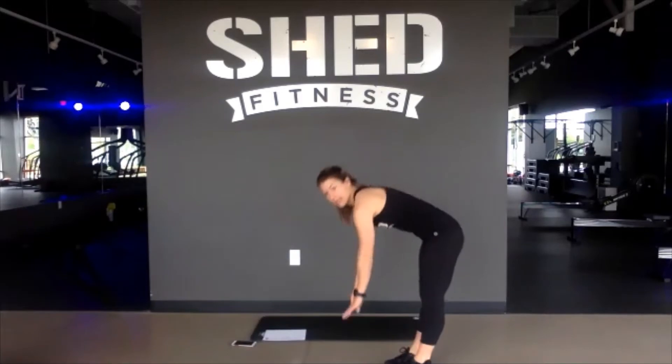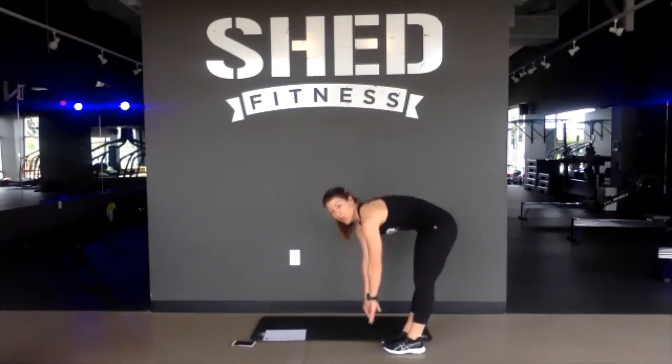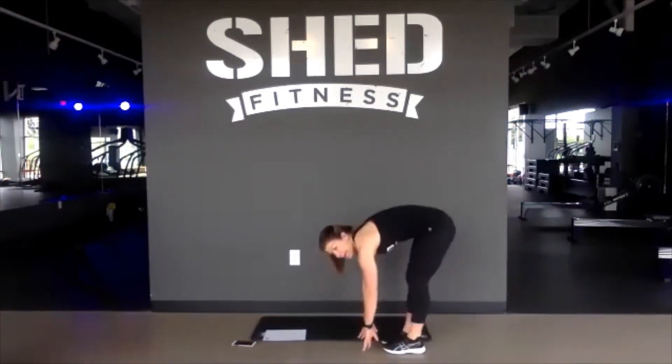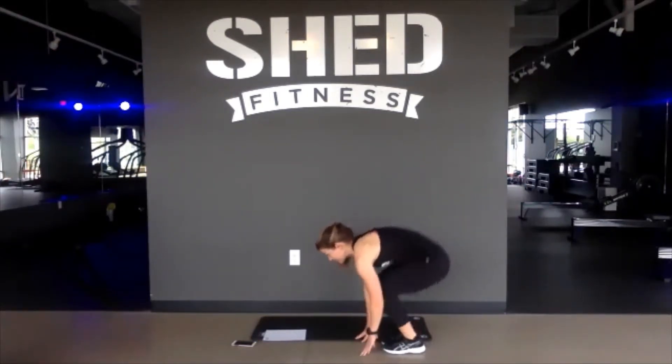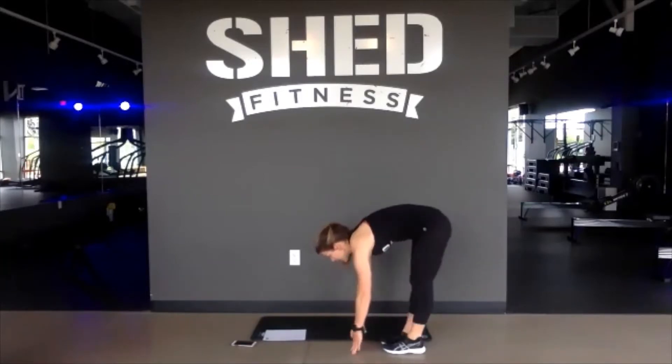Go ahead and just bend at the hips, touch your toes. From here it's going to set us up for a toe-to-squat. So reach for your toes, we squat down and up. Lengthen through the legs for 3, 2, and 1.